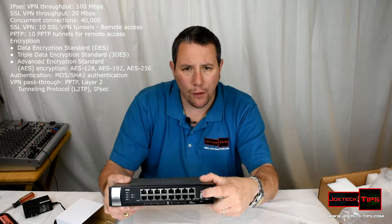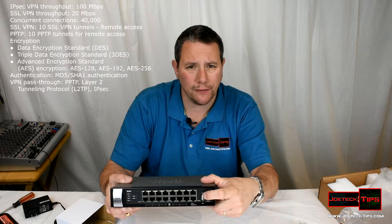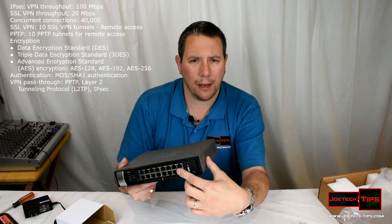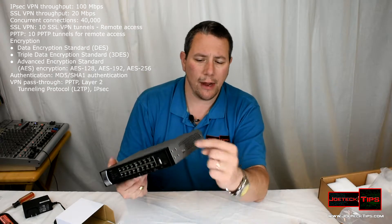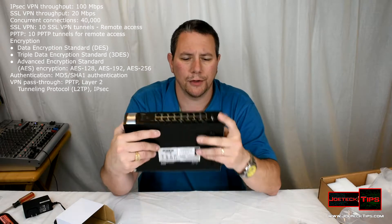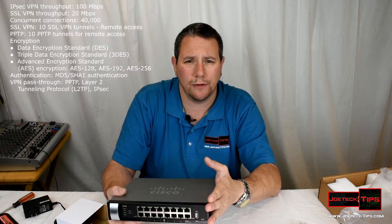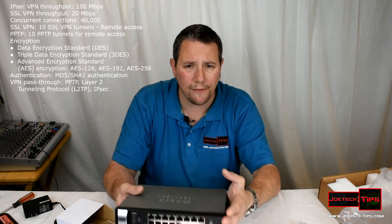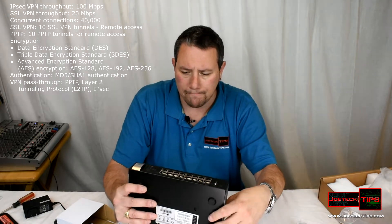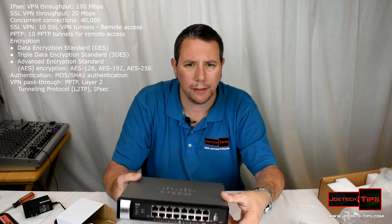There's another USB port on the side. The USB port on the front is for a cellular dongle — like a 3G or 4G device. There's also one on the side, USB 2.0. Both ports offer the same options: you can plug in a thumb drive or a 256-gig flash drive. If you need a backup connectivity plan, you can get a 4G dongle and plug it right in — data rates apply, unless you go with a carrier that has unlimited data.